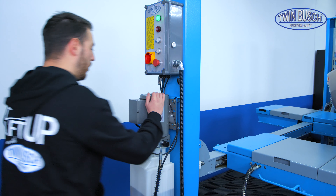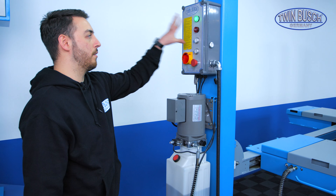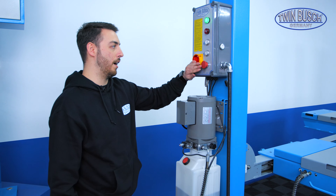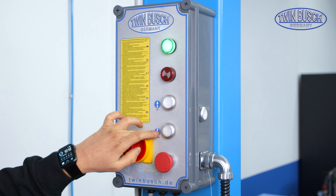Here is our motor. This lift has a 400 V motor. And here is our relatively simple control unit. That means there is a normal power switch, an emergency stop, an up button and a down button.